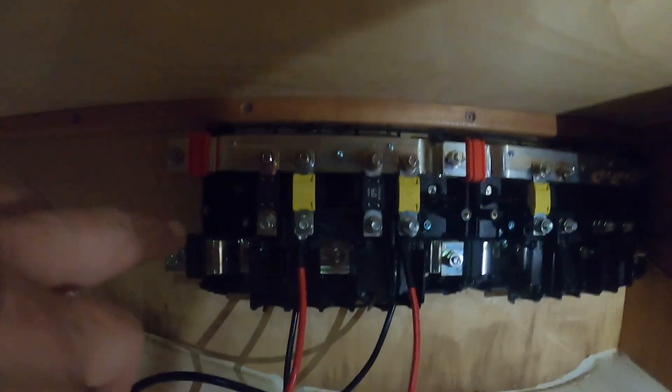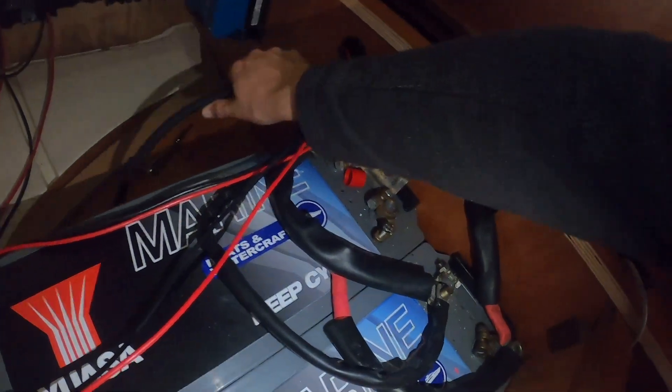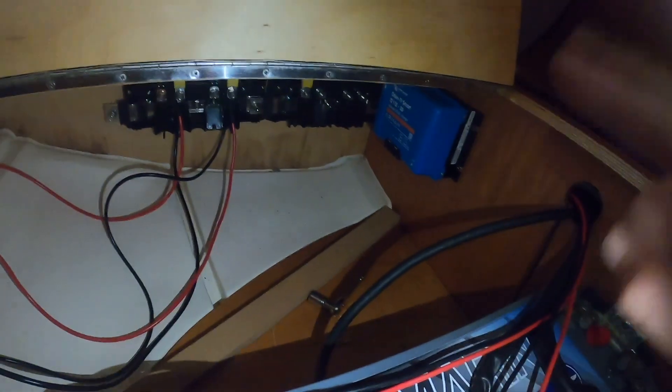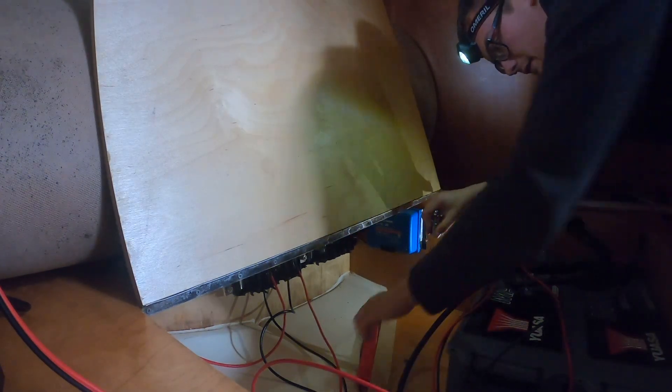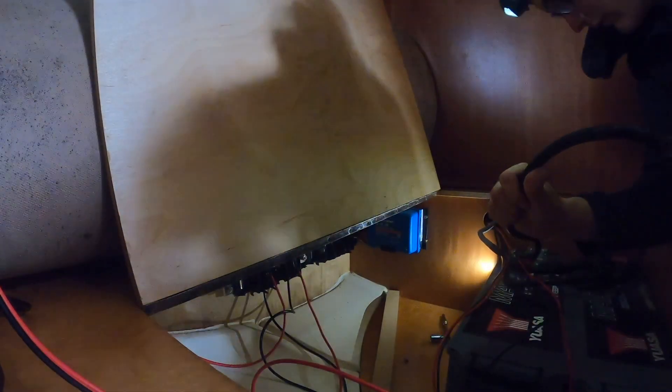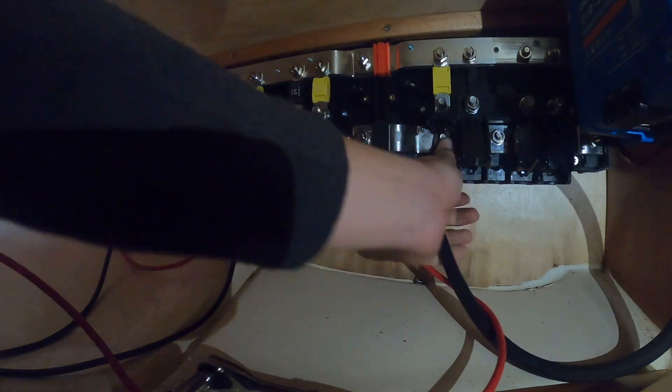The only thing I need to do now is attach the house load. Because my current house load is being used from the other battery, this cable right here isn't going to stretch all the way through. So I've got this extra cable that was used to go between these batteries, and I'm literally just going to connect them together using a nut and bolt. That should give me enough reach to get all the way over to the distributors. I've got heat shrink to add over the bolt as well.